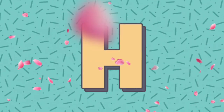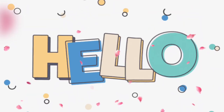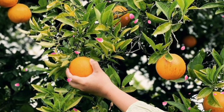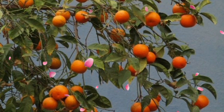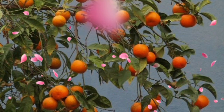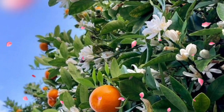Hey, citrus enthusiasts, welcome back to our channel. Today, we are diving into the juicy world of growing citrus in containers. Whether you are in a bustling city or a quiet countryside, get ready to turn your space into a vibrant citrus grove.